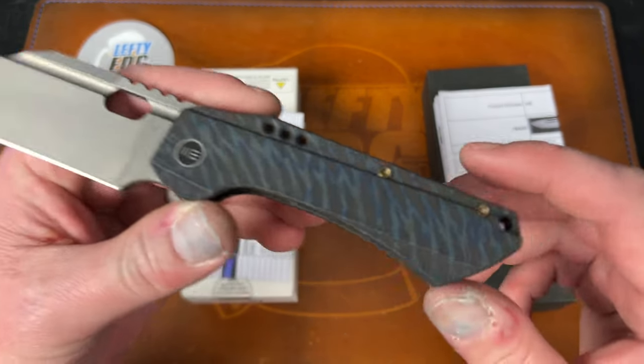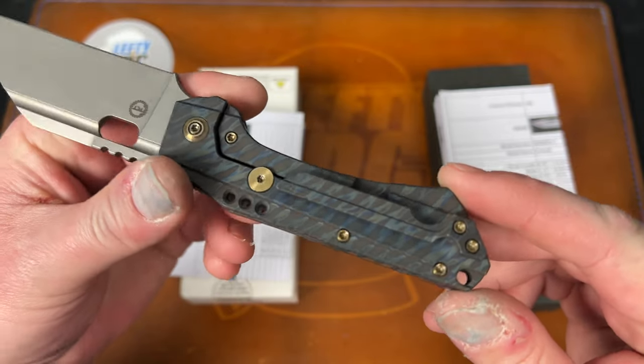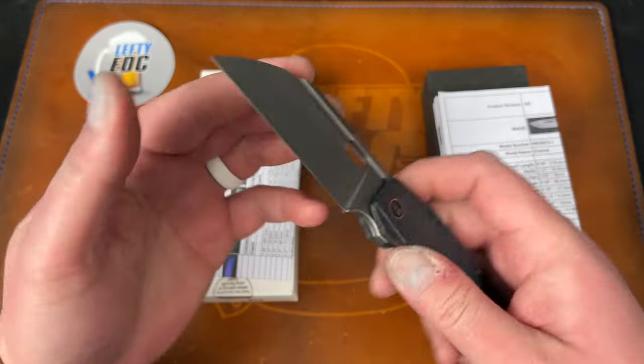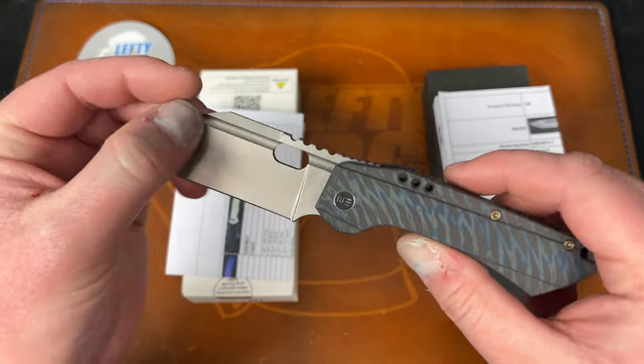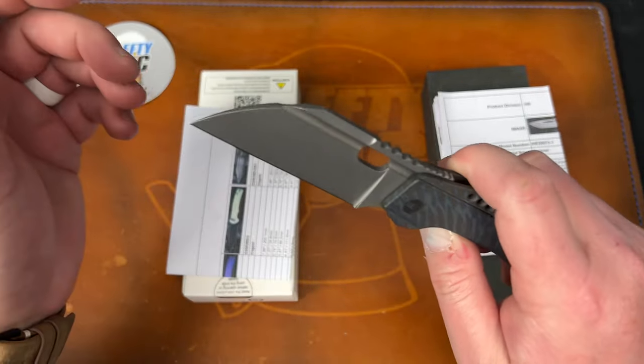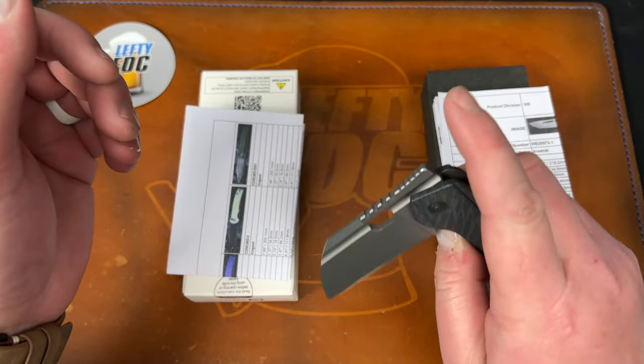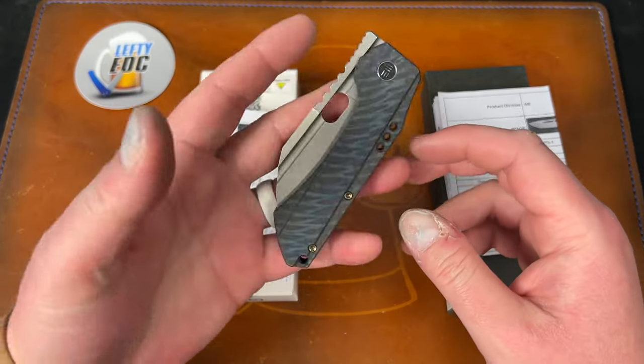Look at this flame anodizing on the titanium — the gold or bronze accents. I do wish they had done a different finish on the blade, but it goes pretty well. The action on skiffs on this one is fantastic. The D10 is on point. It's just such a good knife.